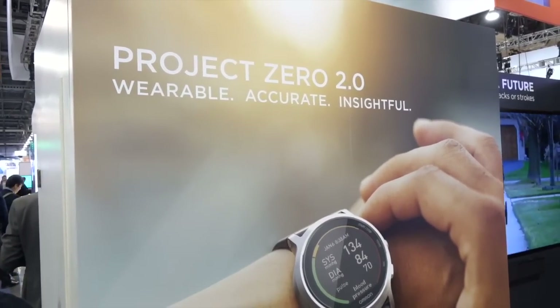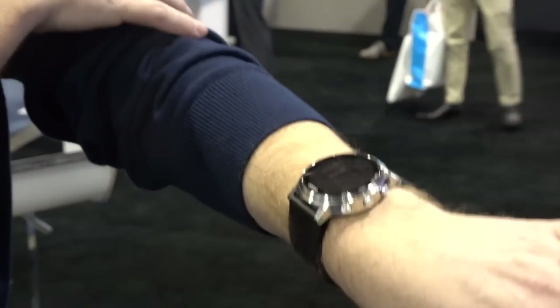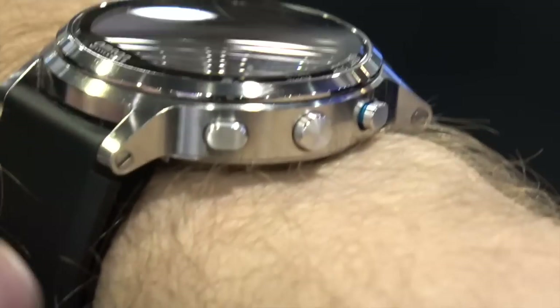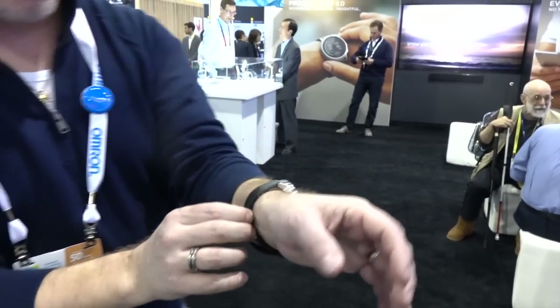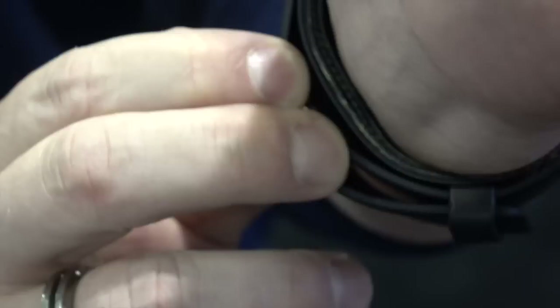To do that, we really had to look at all the components of a cuff that we would use in a doctor's office and figure out how to get it down into what looks like a watch. We had to respect the design of a watch but make sure we got all the components in there. Underneath, this is actually a cuff just like you would find in your doctor's office, but miniaturized down to be inside a watch band.